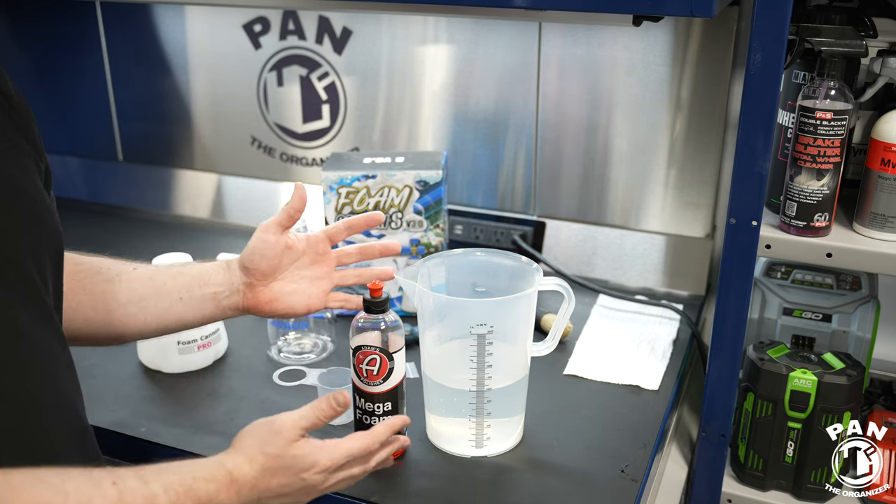The second factor is the type of foam cannon. If you have a cheap foam cannon that's not generating enough foam, perhaps that's one of the issues — upgrading to a quality foam cannon is a good investment that'll last for many years. Third is the type of snow foam you're using. A lot of people use some cheaper shampoos that weren't really meant to be used as snow foams. Some car shampoos can be used both in the wash bucket and in the foam cannon — I'm thinking of Koshami GSF, a gentle snow foam that works in the wash bucket and the foam cannon, and Adams car shampoo as well. Today we used probably one of the thickest foaming ones on the market, the Adams Mega Foam.